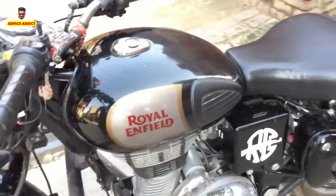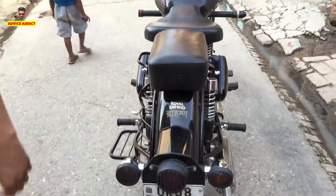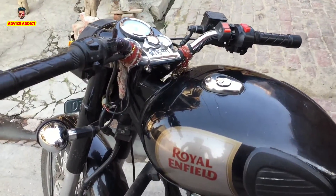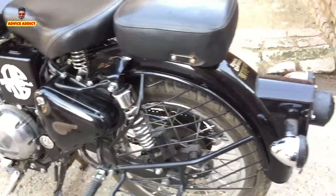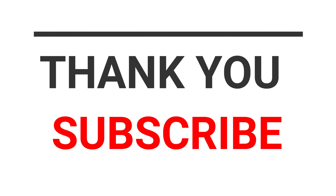So guys, this video was only for educational purposes. If you have any problems with how to start your bike, feel free to ask. Thank you friends for watching. If you want a full walk-around of this bike, comment below and I will give you a proper walk-around. This is a 2016 model. I am using this bike with a Haridwar number plate, UK08. Please subscribe to our channel and press the bell icon for our latest videos. Thank you.